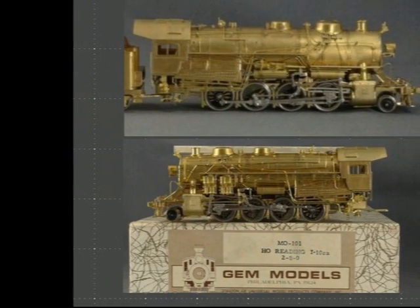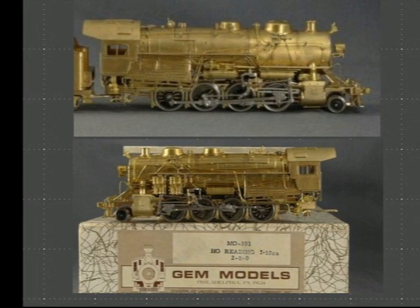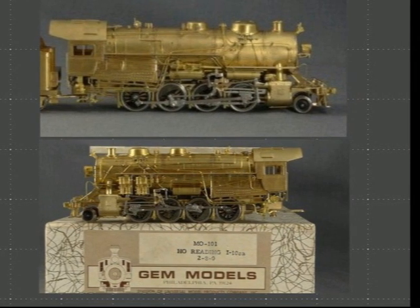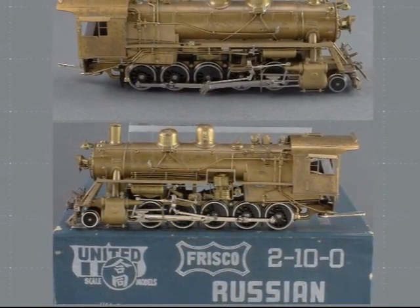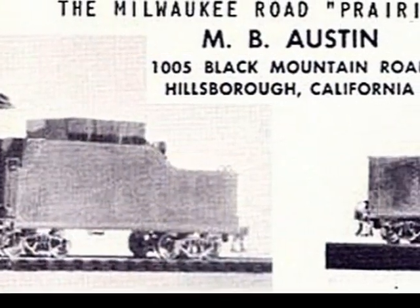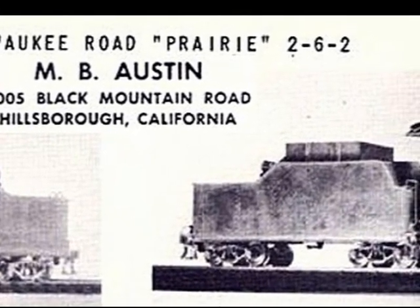Now I prefer to work in brass, and have kitbashed — or brass-bashed — a number of locos for my collection. So I secured some basket cases on eBay as my donor locos: a Gem Redding 2-8-0 for the superstructure, and a PFM Russian Decapod for the drivetrain. Now these are stock photos, not the basket cases I used, so thank you Brasstrains.com. I was lucky to have a brass tender from a Milwaukee Prairie in my brass parts bone yard, which looked much like the original tender on number 34, as seen in the older magazine articles.